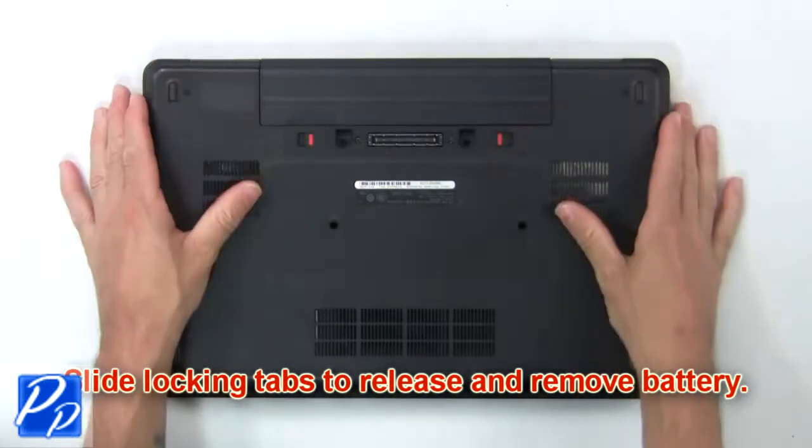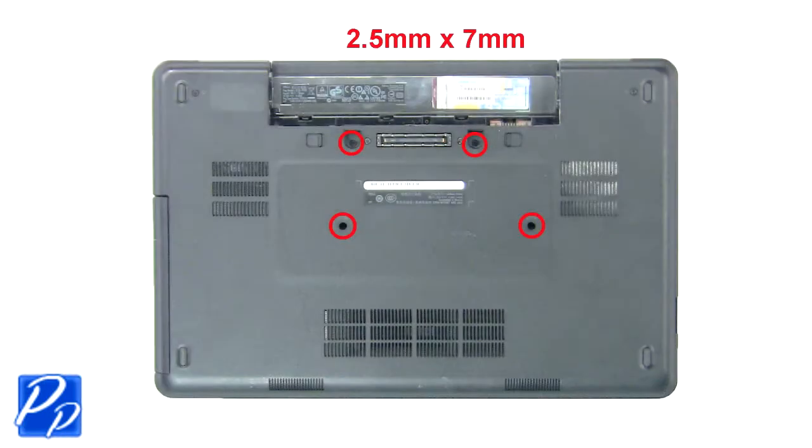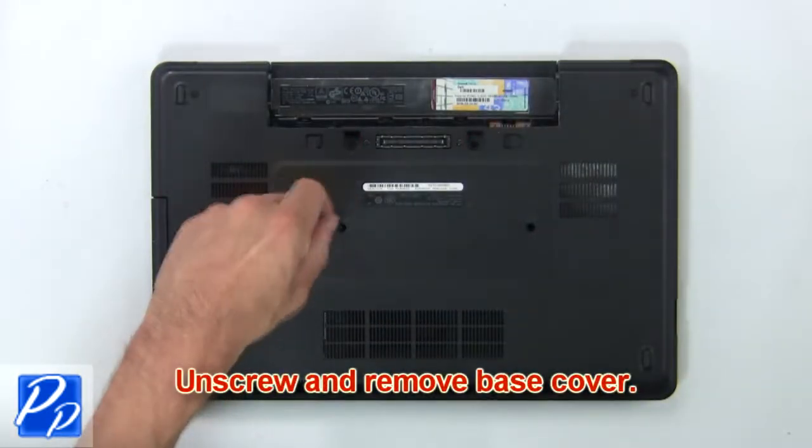First, slide tabs outward to release and remove the battery. Now unscrew and remove the base cover.